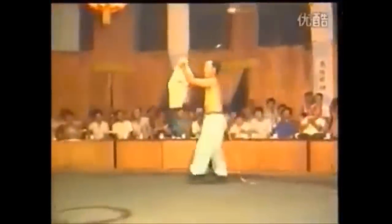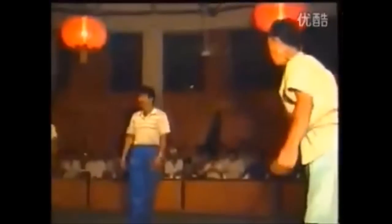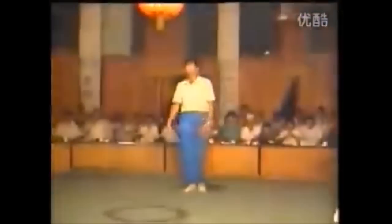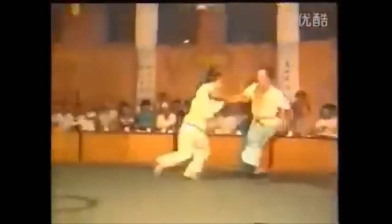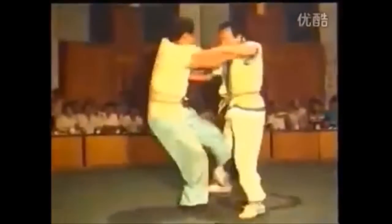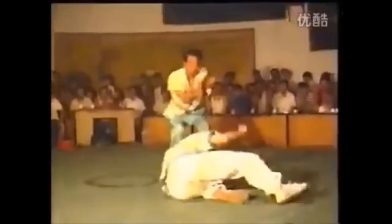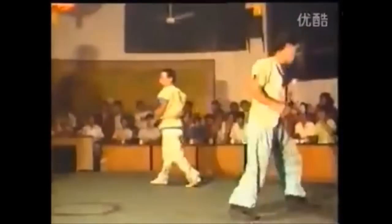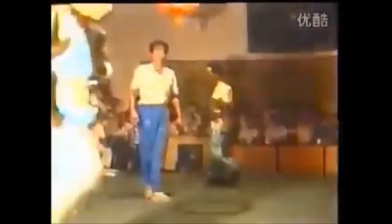Hi, this is Shady. Today we're going to be looking at old Chinese wrestling - the techniques that were seen in old footage like this one from 1993, but not in today's competition. There are many rule sets, point systems, and in the old days best two out of three, leg grabbing, and even standing locks. We're going to look at some of them, but this demonstration shows a lot of good techniques that you don't see in today's Chinese wrestling.